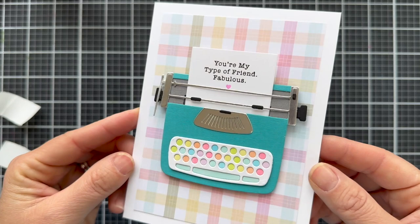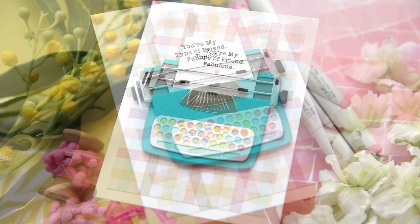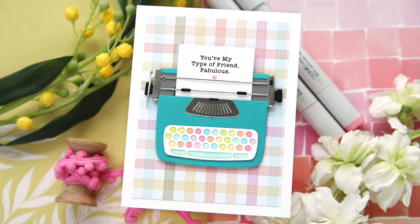I love that heartfelt sentiment — 'You're my type of friend.' Fabulous! I hope you enjoyed this video. Thank you so much for joining me. Have a wonderful day and I will see you next time.